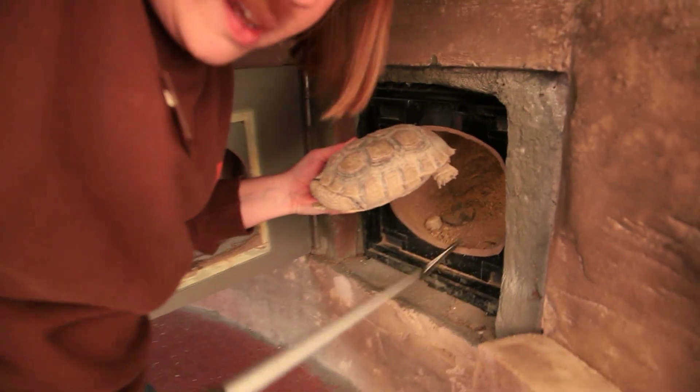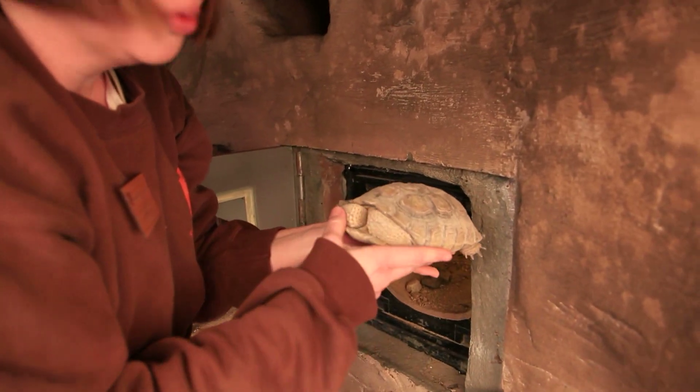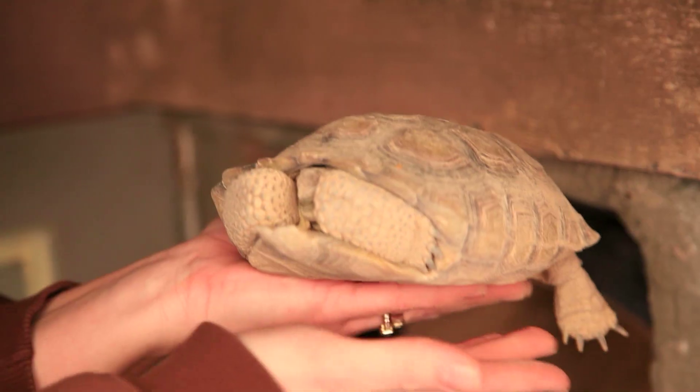We can see he's pretty sleepy. He does react when you touch him or bother him, and that's important — that means he's doing well. He's got himself all buried in there.